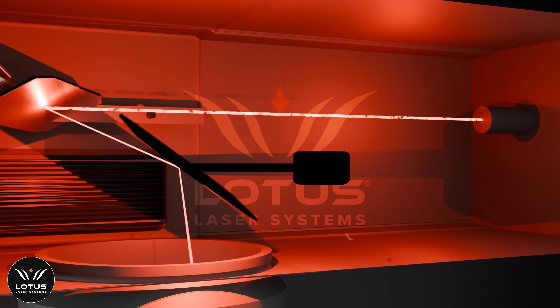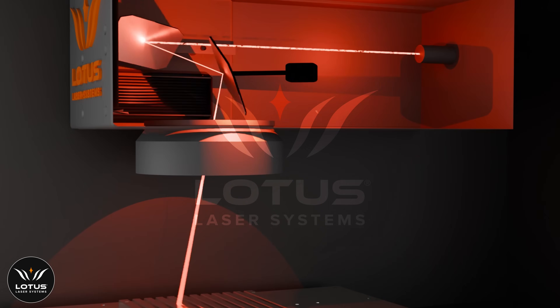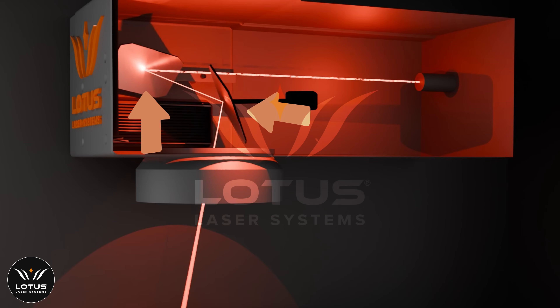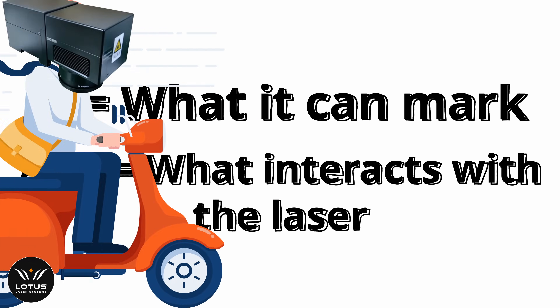Inside a laser scan head you're going to find a minimum of three things: a laser and a couple of mirrors. The mirrors deflect the laser so it can be pointed anywhere across a 2D surface — this is a 2D two-axis laser. 2D because it can only mark flat 2D surfaces, and 2-axis because anything that interacts with the laser on its way to the material is called an axis. The D is what type of surface it can mark, and the axis is the number of things the beam interacts with on its way to work.